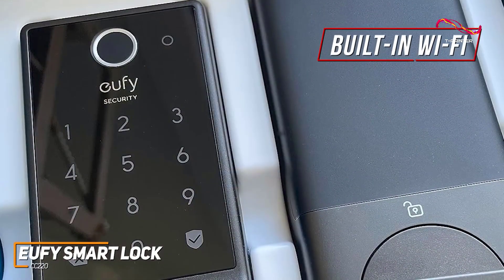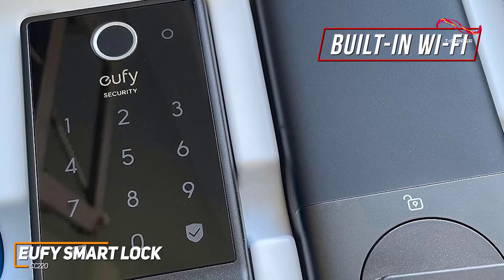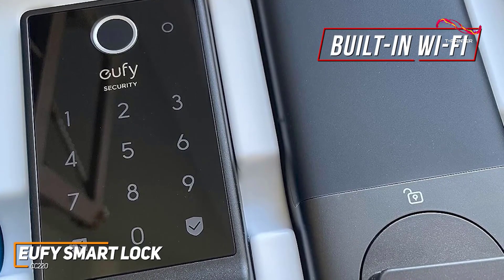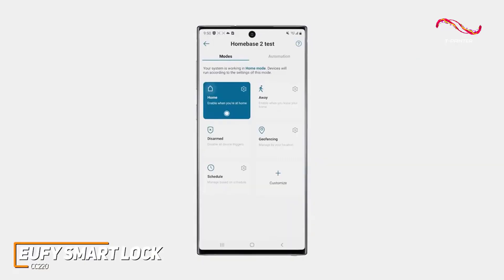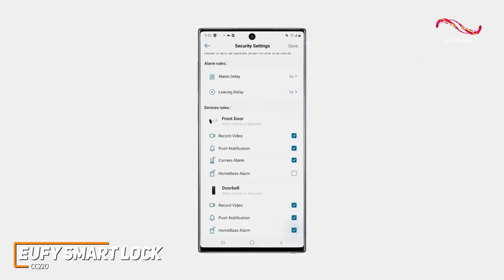The built-in Wi-Fi connectivity is a bonus addition as well. This feature streamlines the setup process and ensures that you can remotely manage and monitor your lock from anywhere using the Eufy Security app. Whether you're at work or on vacation, your home security is always at your fingertips.